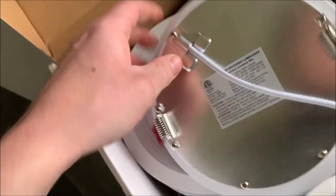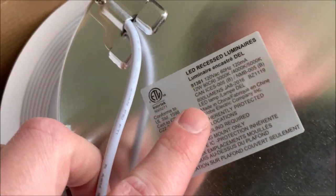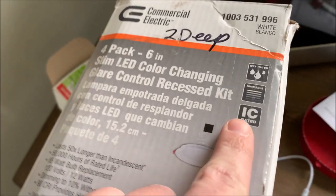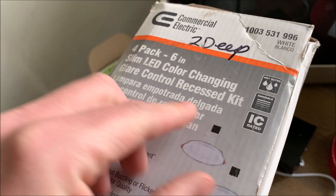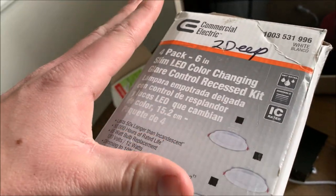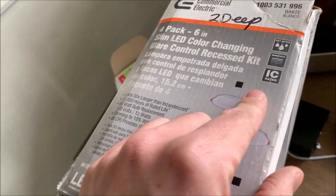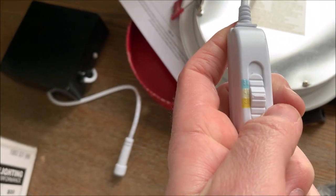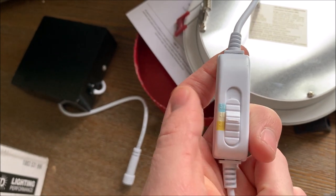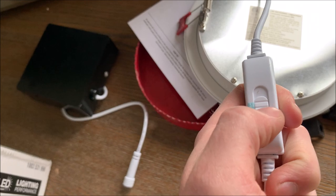Now a couple things. This is something I want to look for: IC rated. What that means is you can put your insulation right up to it. Since we do have insulation in this attic, that's a must for me. So now color-changing here — we get three different color temperatures: warm white, cool white, and cold white — three, four, and 5,000K. And you can set it here how you want it, and you can always change it later if you don't like it. I'm probably going to go right in the middle at 4,000K.